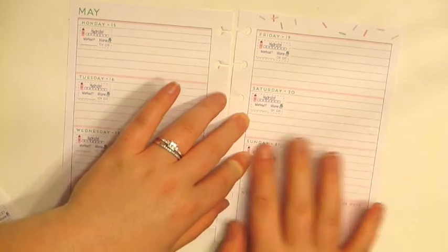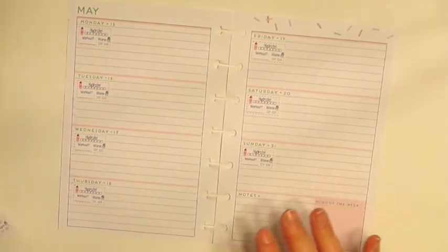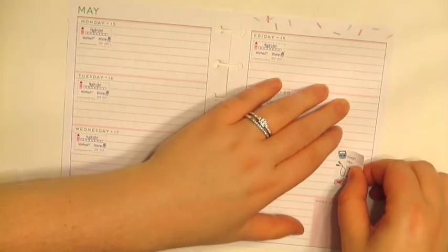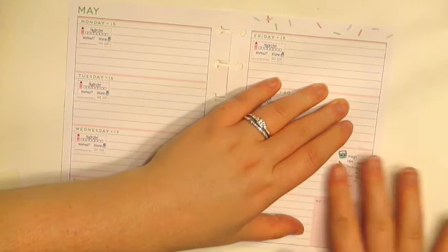Usually I don't work out on the weekends, but I could still use those to track my hydration. And I'm going to use one of these measurement ones on Sunday because it's the end of the week.